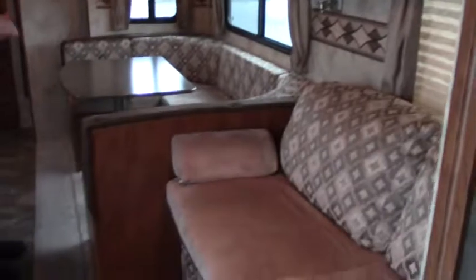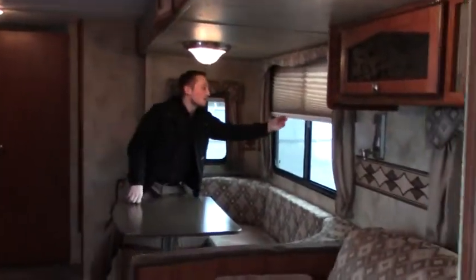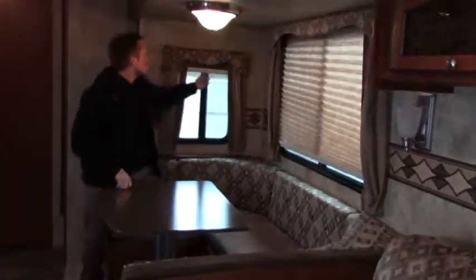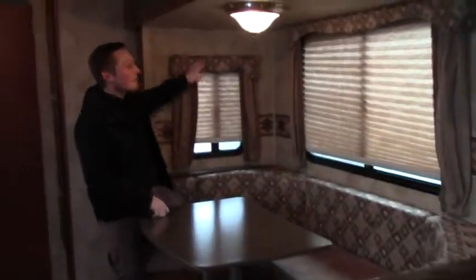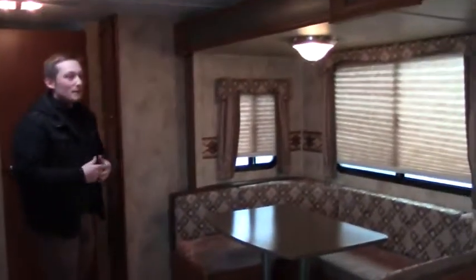Now looking at the living space on the driver's side, we have the couch and the U-shaped dinette. Above, let's take a look at the day and night shades, which give you privacy throughout. We have our valances right here. There's a lot of good lighting — it has a very warm and welcoming open style.